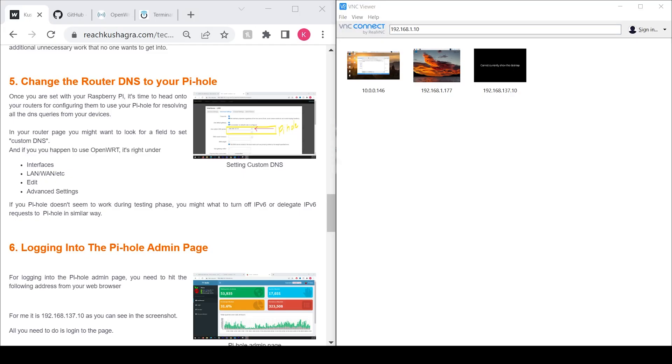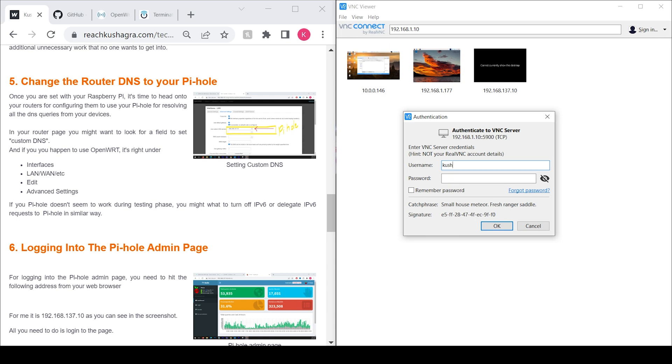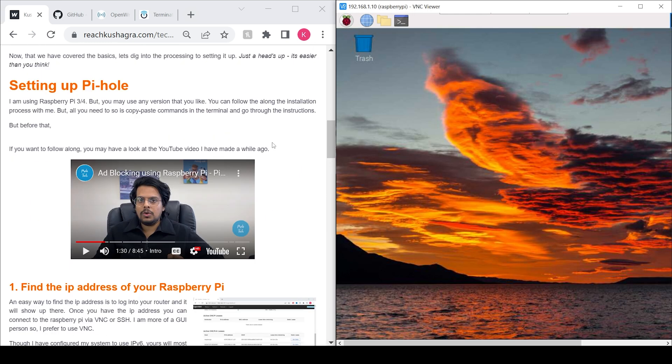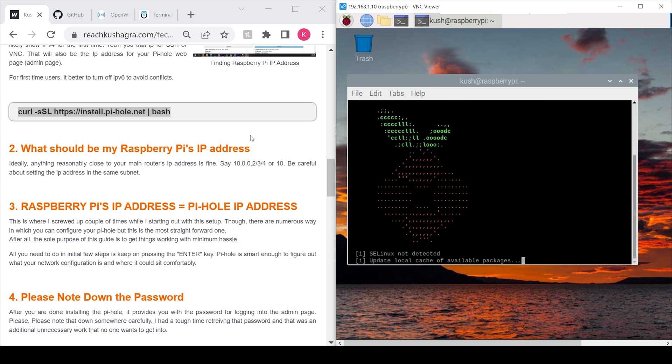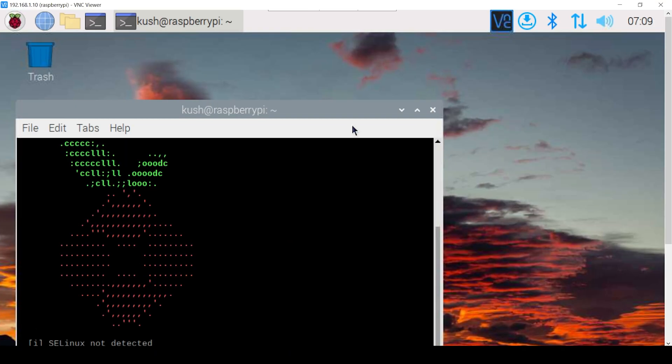I have already made a guide on my website. It helps me copy-paste the commands and replicate the system quickly. You can grab all the commands from there — all you need to do is copy and paste.